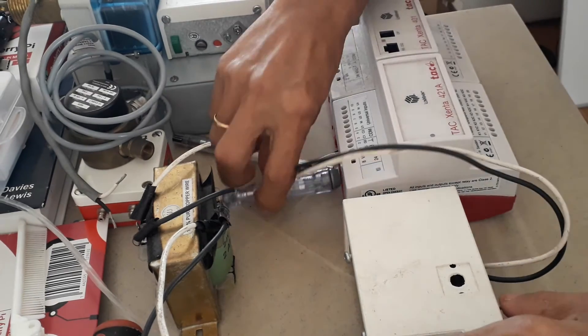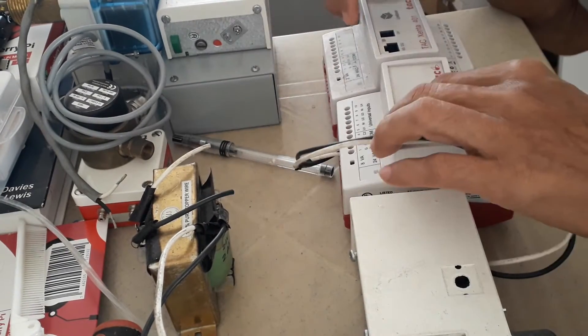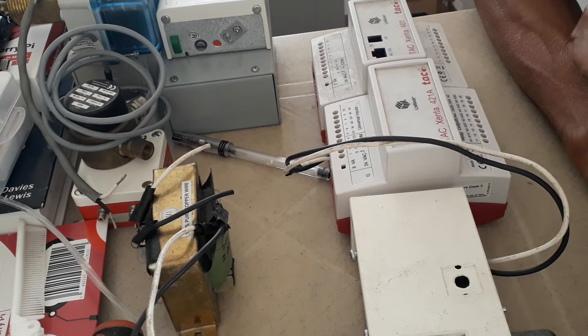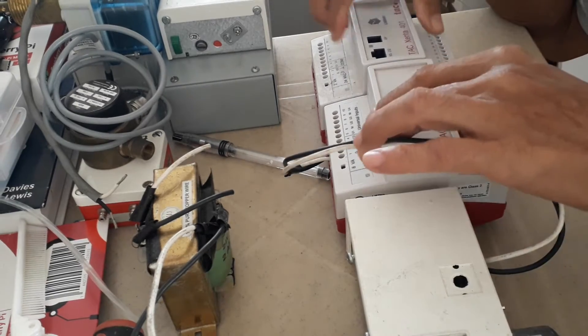Hello, good morning, welcome back to my YouTube channel. This is Santos Capitan Jr., wishing you a good day. Today I'm going to show you how you are going to connect a water differential pressure switch to the I/O module of your base controller.